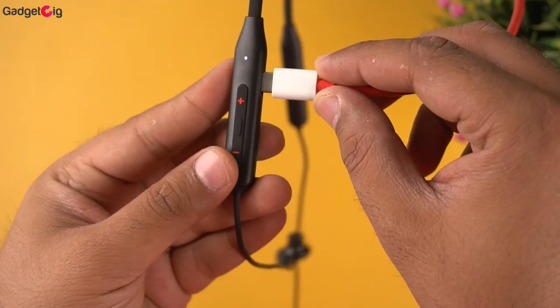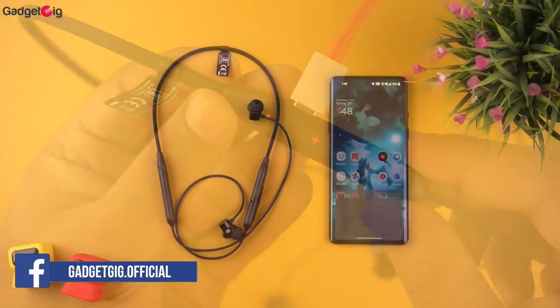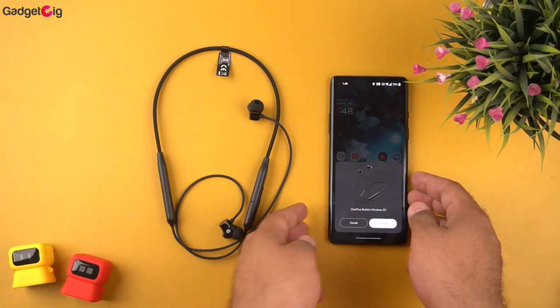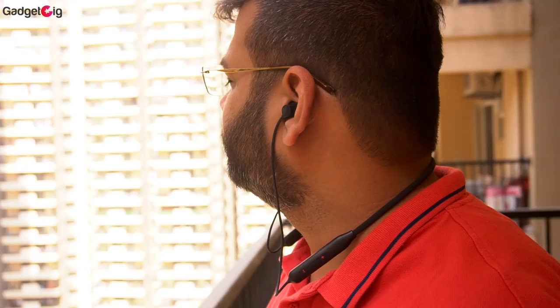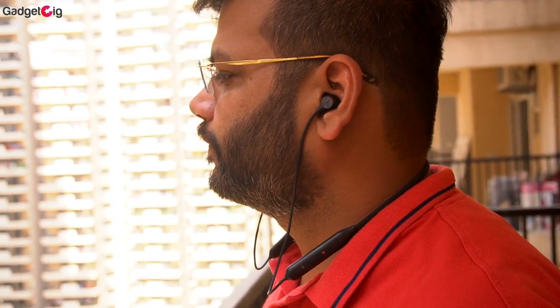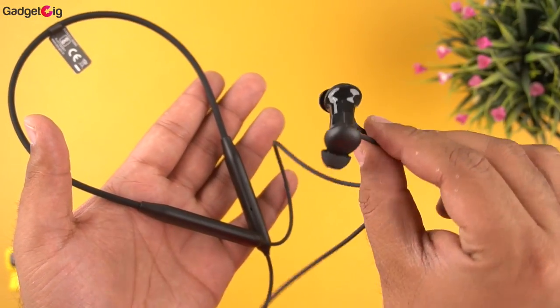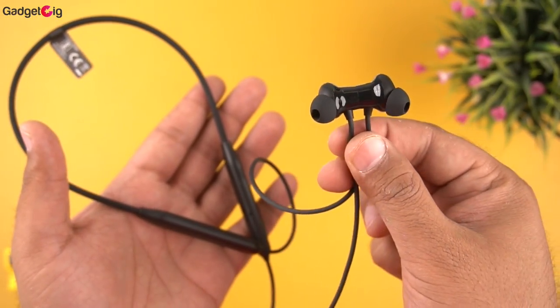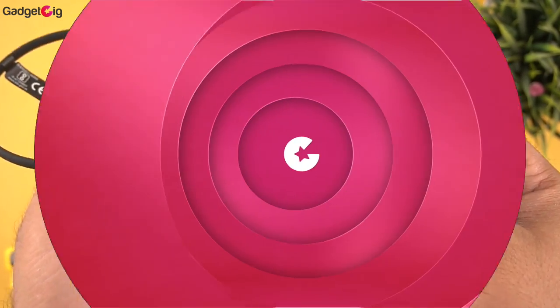The 30-hour battery backup is good and fast charging is also an advantage. If you're using this with a OnePlus phone, you can enjoy low latency while gaming and fast pairing support. To sum it up, if you're in the market for a budget neckband under Rs. 2000 and prefer boomy bass, we highly recommend checking out this neckband from OnePlus. If you want to buy one, check the buy link in the description below.